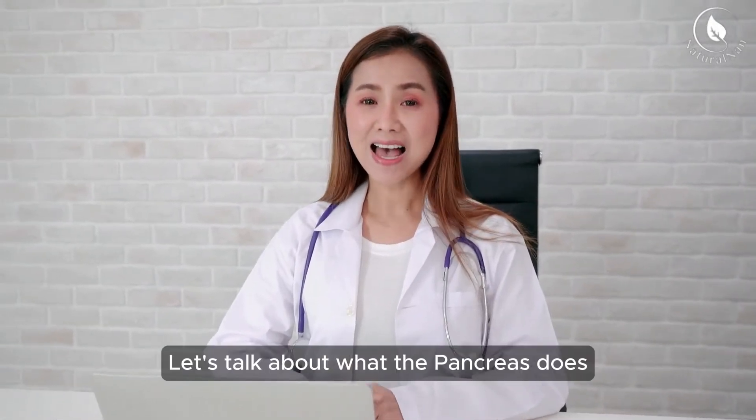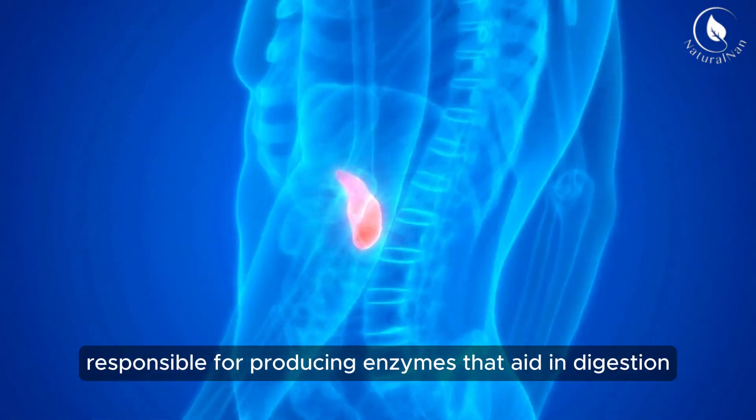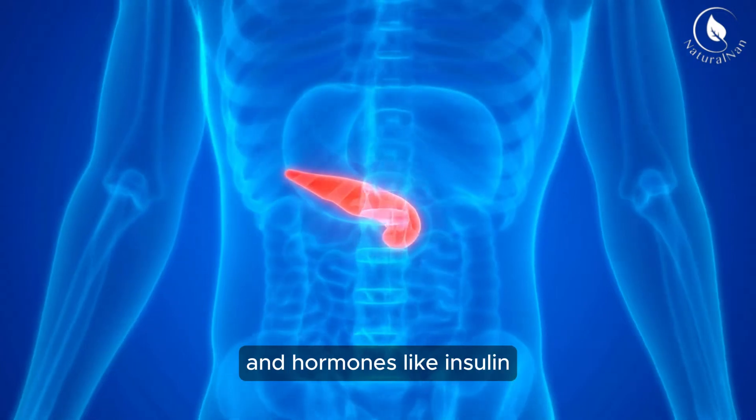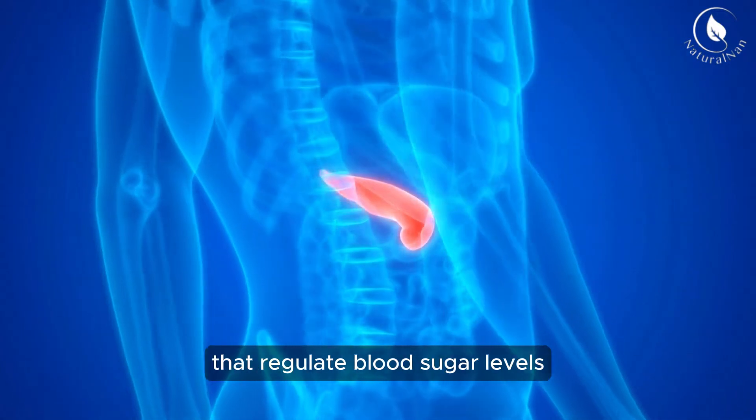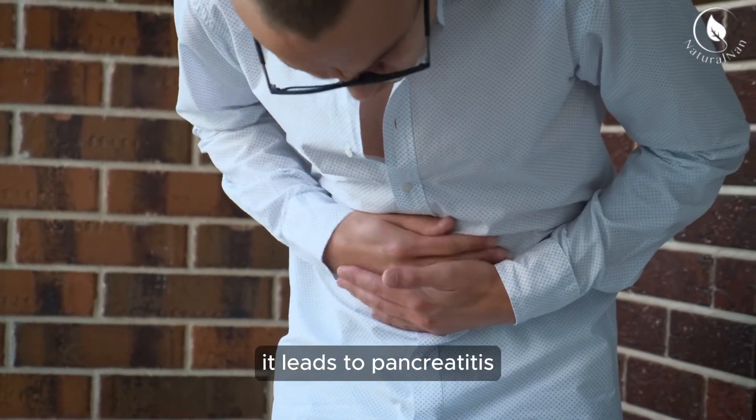First things first, let's talk about what the pancreas does. The pancreas is a vital organ responsible for producing enzymes that aid in digestion and hormones like insulin that regulate blood sugar levels. When the pancreas becomes inflamed, it leads to pancreatitis.